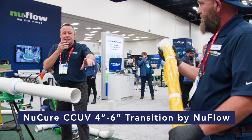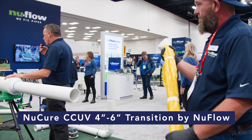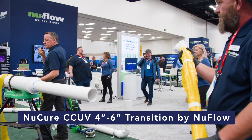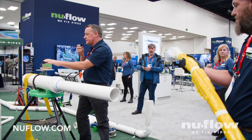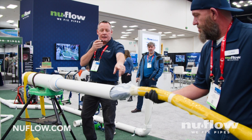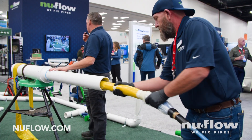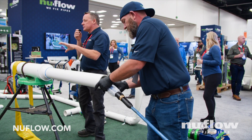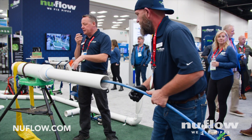This is going to be a CCUV 4-inch transitional liner. This very 4-inch right here, which we wet out two days ago, is going to be pushed into place through this 4-to-6 transition. This very same bladder — this is our 3-foot launcher — comes in a 3-foot, an 11-foot, and the largest one is a 33-foot offering. Jason's going to push it in place here.